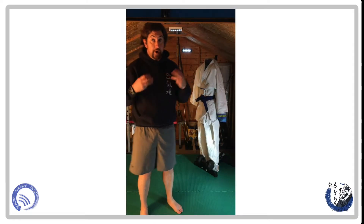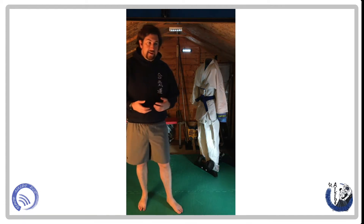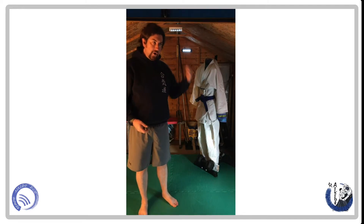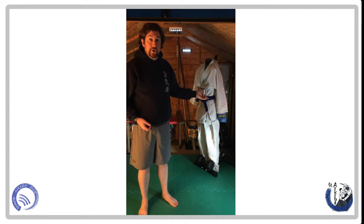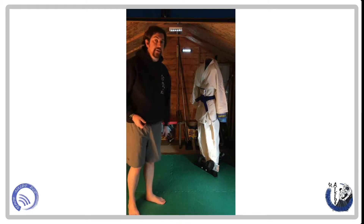Let's move on to the third standard attack that you will get in Aikido. That attack is called Shomen Uchi. If you recall from Yokomen Uchi — 'men' means head, 'uchi' means strike, and 'sho' means straight. So Shomen Uchi means straight head or top of head strike.